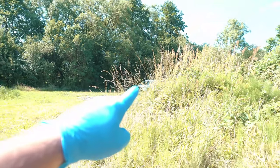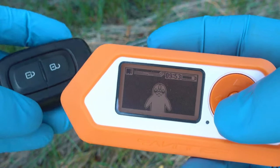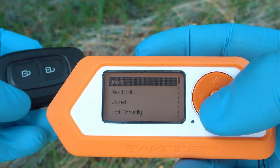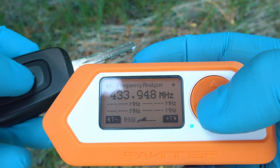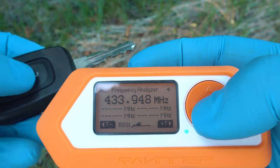Pull out the frequency analyzer. Go to sub-gigahertz — the second last option is frequency analyzer. Push the key fob buttons and, as you see, it shows 433.9 something.